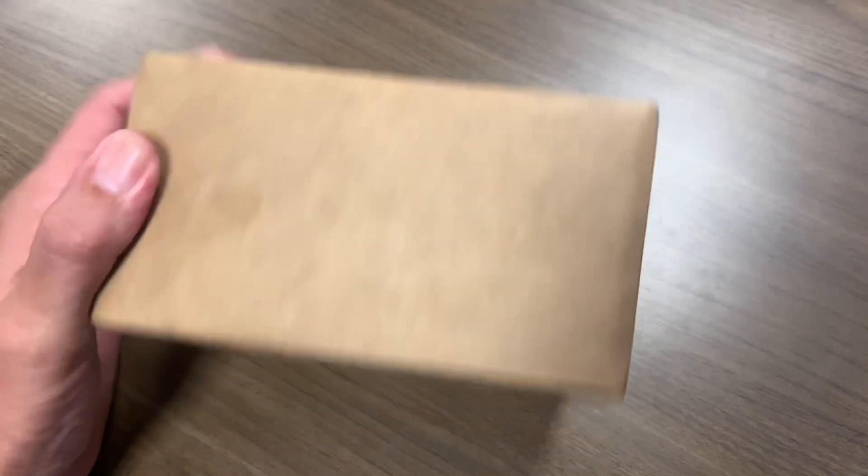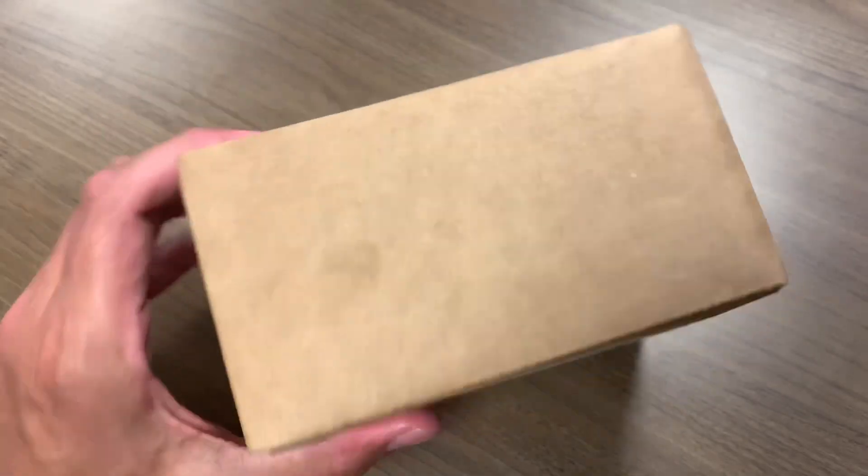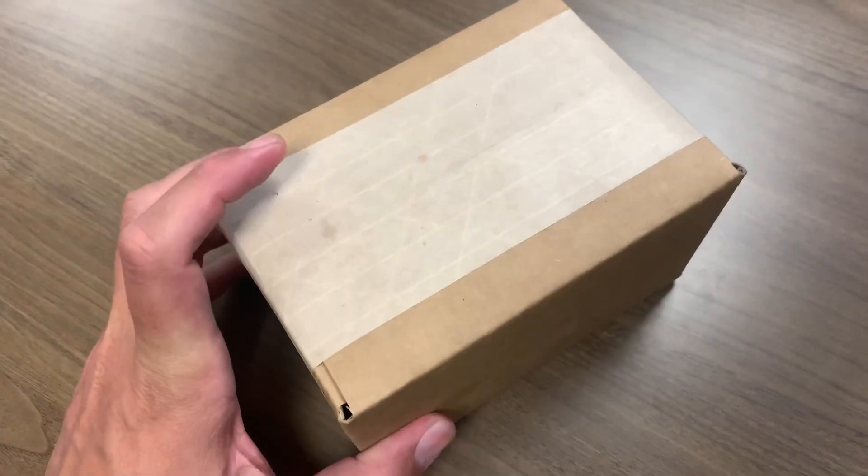Hey everybody, what's up, it is Chris and guess what — one of the boxes arrived. Been waiting a while for this one, it took a while to ship. Let's see what's inside. I've been kind of switching up my stack; on my other videos I mentioned that I did get rid of some silver — it was hard to part with.